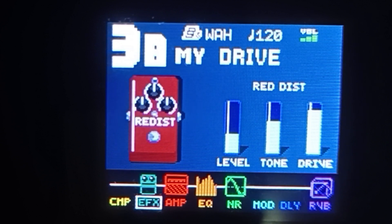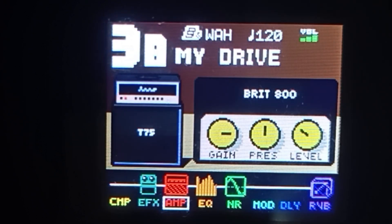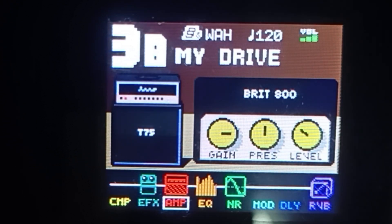Screenshot niyo lang or direct copy habang pinapanood ang video. Lipat tayo ng amplifier — click ulit natin yung group module na right arrow. Ginamit naman natin dito is British 800 na amp simulator. So yung kanyang gain nakapantay — mga 3 o'clock — sakto. Tapos yung kanyang presence isakto rin sa gitna, so 12 o'clock. Tapos yung kanyang level mga 10 or 11 o'clock.